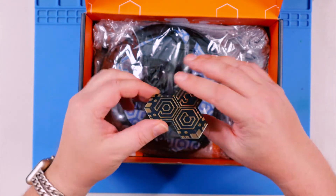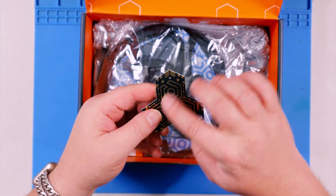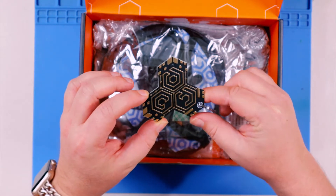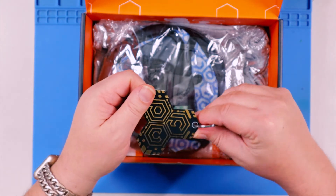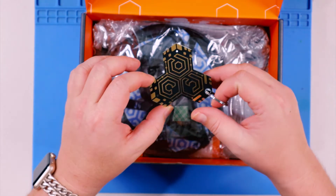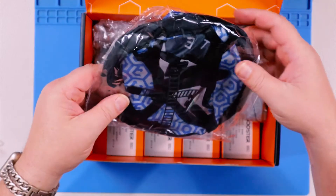Moving on, we've got some packing material. Then there's this little item here — pretty cool. It looks like an FPV Crate keychain but it's actually a PCB with different traces on it. You could probably use this to practice your soldering because it has through-holes and different pads. It's a little practice board for soldering, or just use it as a keychain — pretty slick.